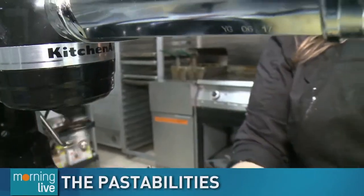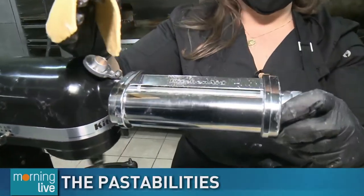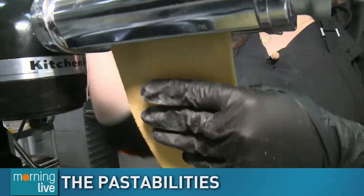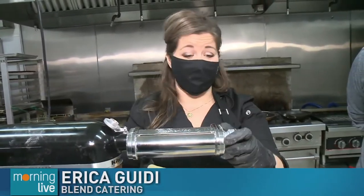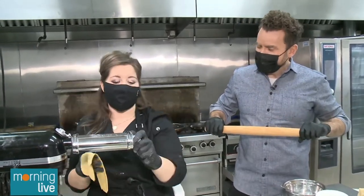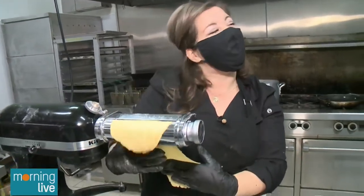Good morning and welcome back to Kitchen Collective where we are making homemade pasta, at the master's from Blend Catering, Chef Erika. This KitchenAid pasta attachment is fancy — I've been hand cranking for 30 years of my life. But this is a nice shortcut. If you have a KitchenAid mixer with the attachment, it makes your life very easy. Though you can use a hand cranker, a rolling pin, or even a wine bottle to roll out your pasta dough — it just takes a lot longer. And with durum wheat semolina it's a slightly stiffer dough to work with.